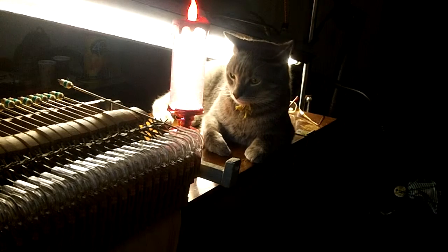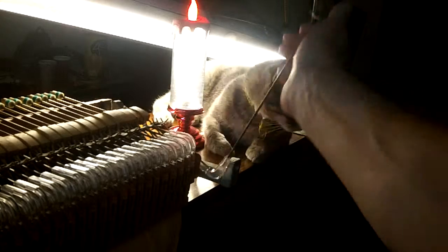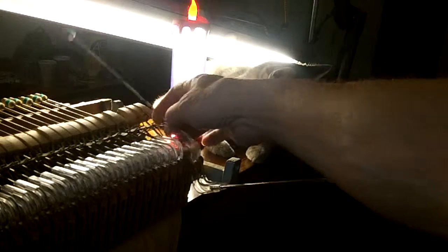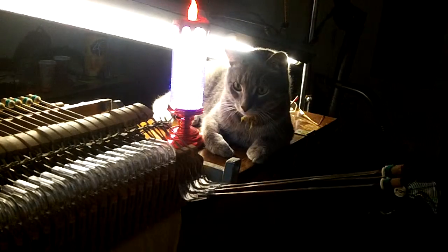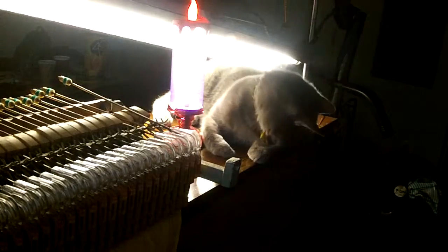We're in the process of replacing these little plastic bell cranks — they call them elbows. They are available, thankfully. It's a universal problem with these pianos apparently, 50 years after being put out there.